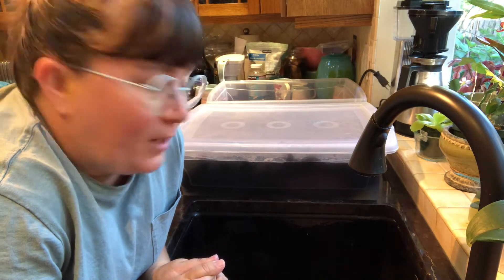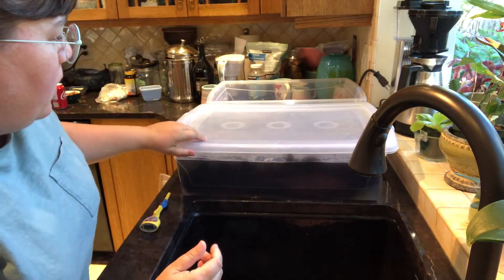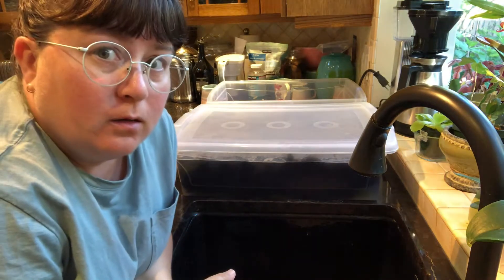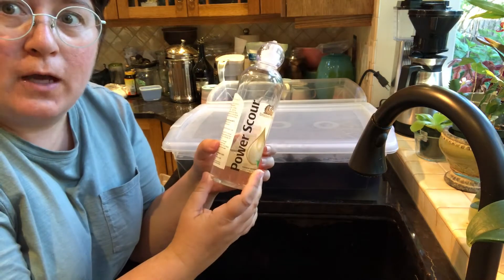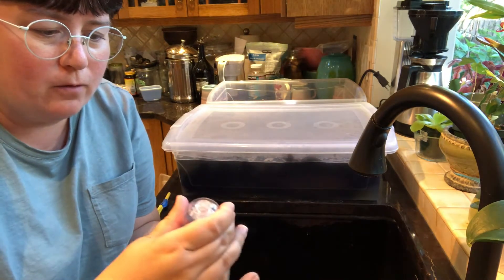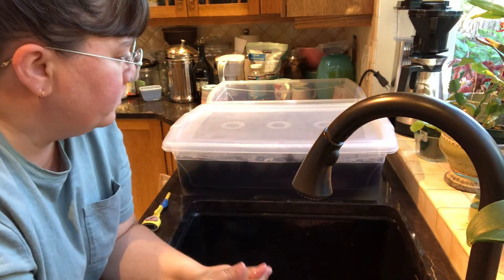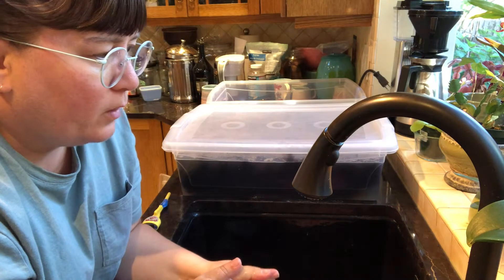Hi, I'm scouring a fleece. I got this Black Mountain Welsh fleece just this weekend and I decided to scour it right away because I still have some scouring solution. I used the Unicorn Power Scour. I've used it in the past and it worked really well, especially on fleeces that I had lying around for many years that hadn't been washed, and I was really happy with the results.